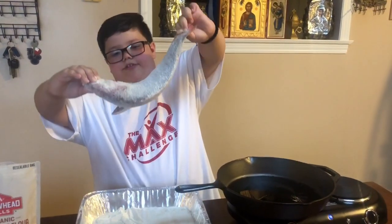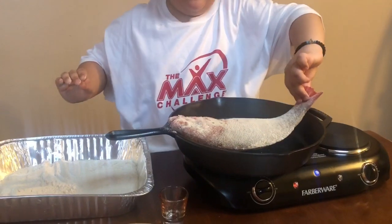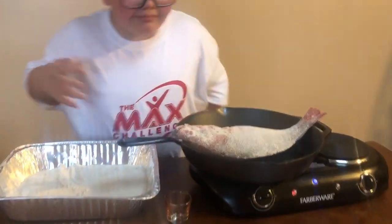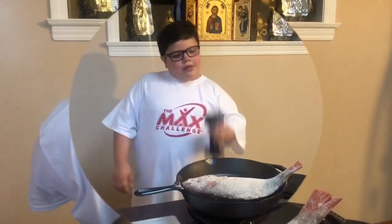I am going to place my Red Snapper on the pan — oh look at that sizzle! Its mouth is open. Now we leave.